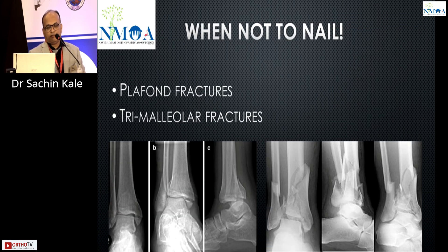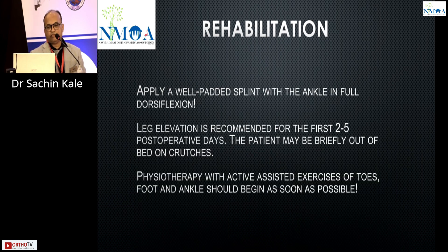When not to nail: definitely intra-articular fractures and trimalleolar fractures. However, nowadays there is literature showing fixation of intra-articular pilon fractures and trimalleolar fractures with nails as well. For rehabilitation, standard post-op care for 2-3 days applies, with the advantage of nailing being that ankle movements, physiotherapy, and weight bearing can start faster.